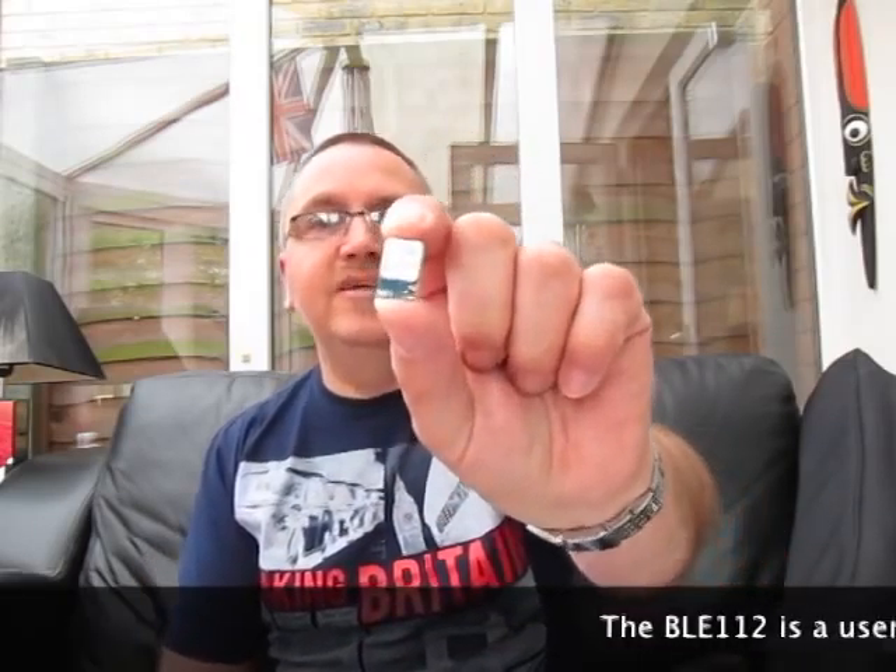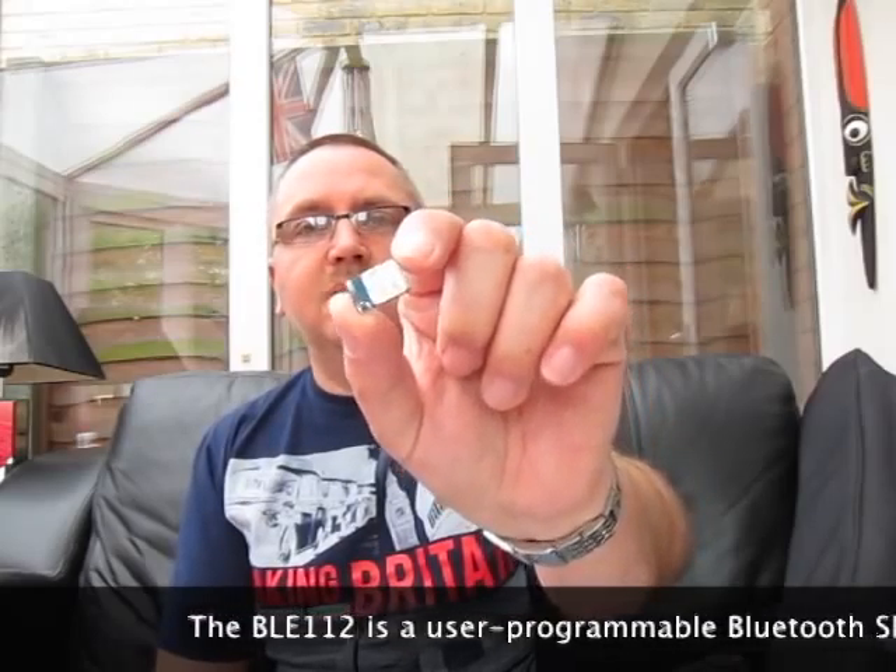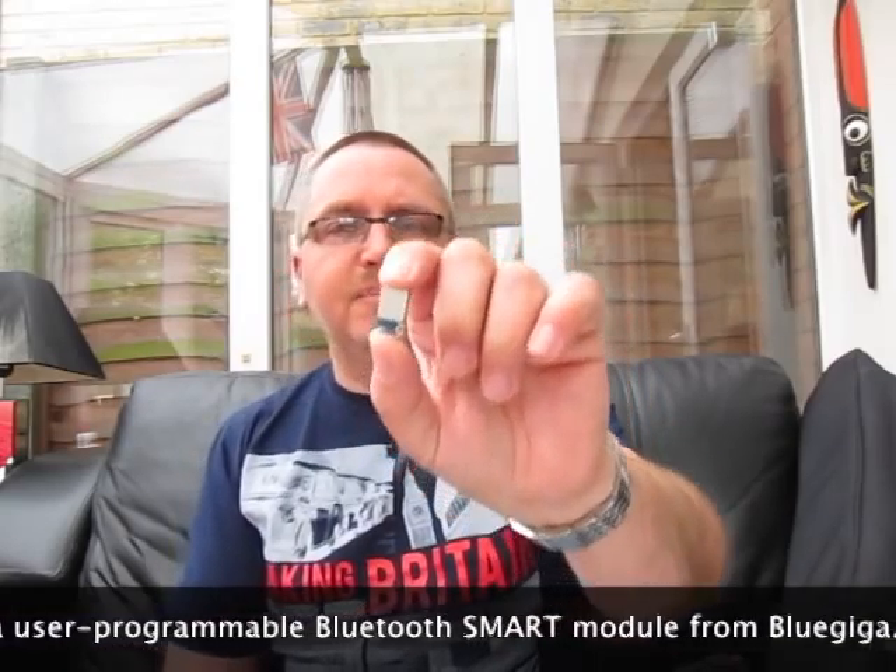Today I'm going to show you my Bluetooth camera controller. This is developed using the Bluetooth Low Energy module from BlueGiga, the BLE112, and I have some code that runs on that module.